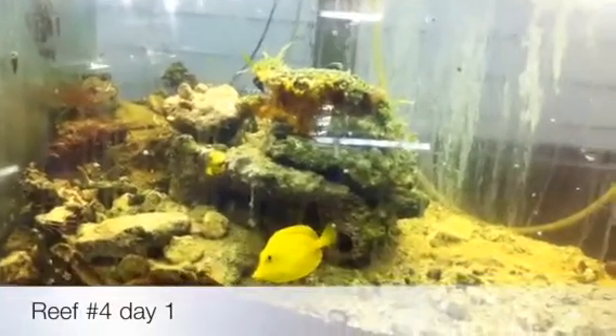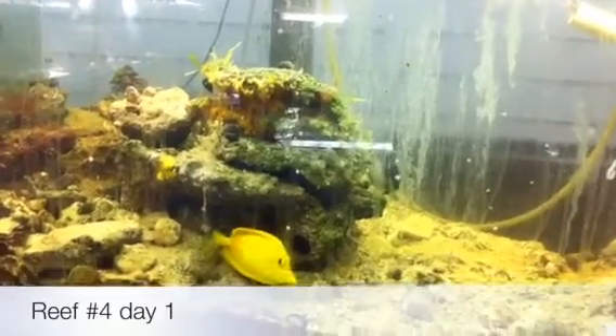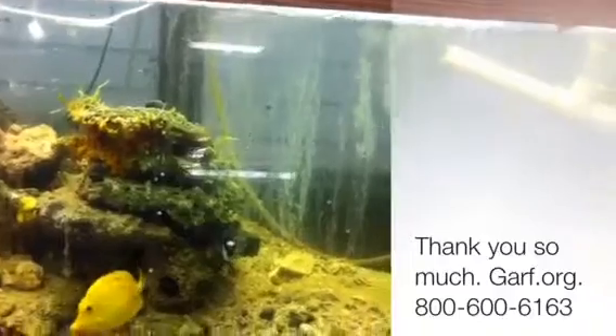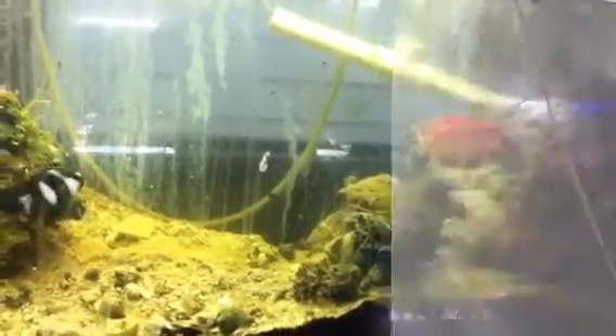This is Sally Jo at GARF — G-A-R-F dot O-R-G — or you can call us 1-800-600-6163. Another problem we're going to have is the lights. The sunlight's going to shine in here and it might cause some problems, but we'll keep our eye on it and we'll talk to you as it goes along. Thank you.